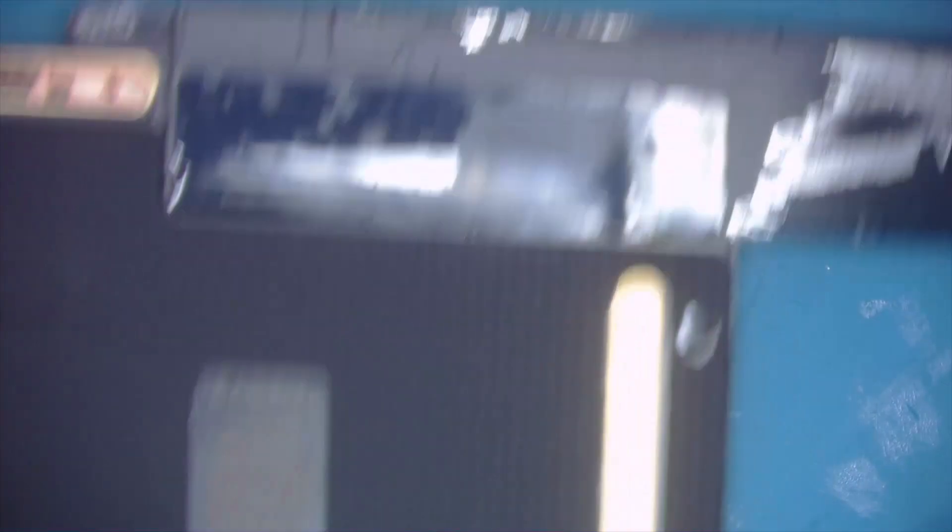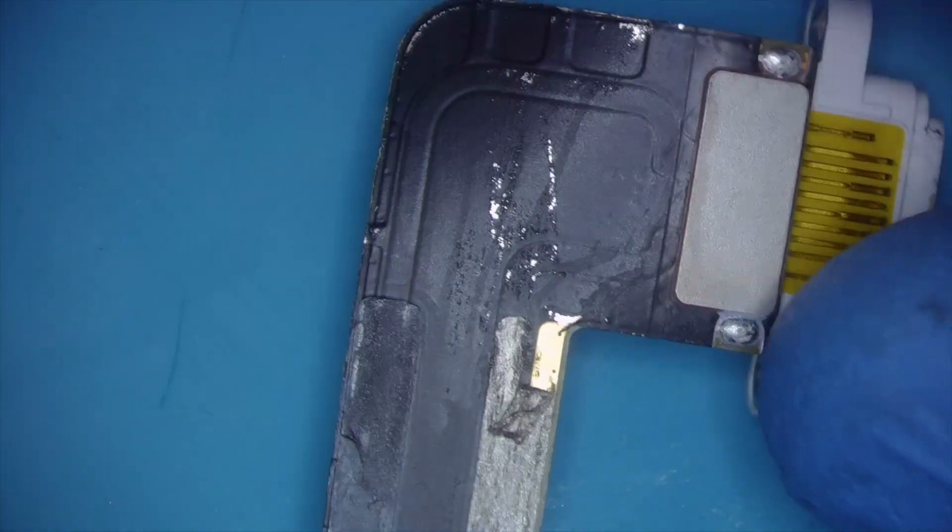Looking on the back, you can see this charging port. This iPad didn't look like it's been opened before, but it's kind of scratched up here. I bathe these things in rubbing alcohol when I remove them, so I don't think I did that. So I'm going to go ahead and change out the charging port.